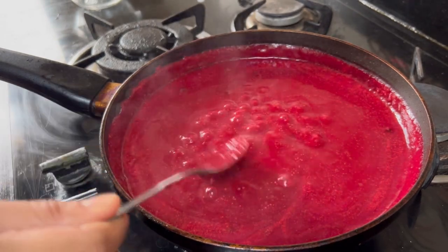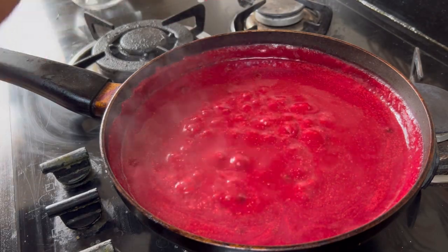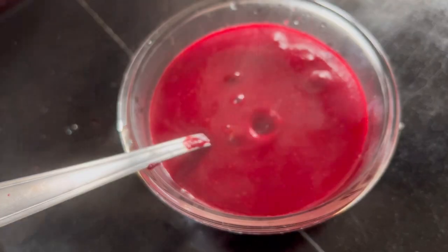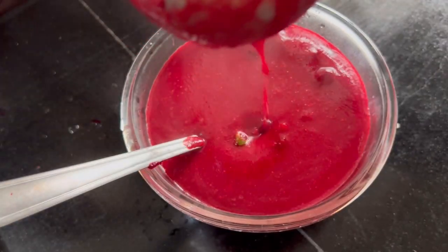So this is the consistency — perfect. Ready to be served, off goes the flame. The beetroot peas soup is ready guys, I am having a big bowl of it.